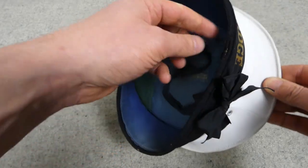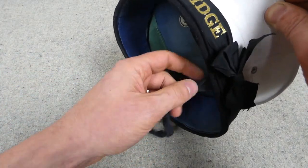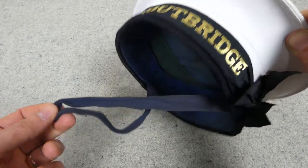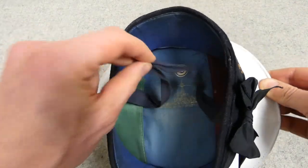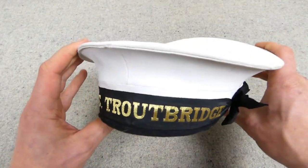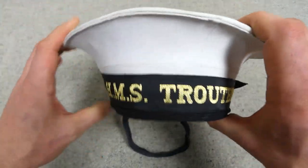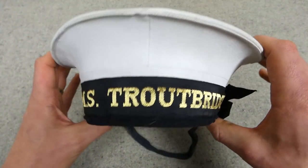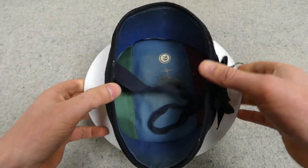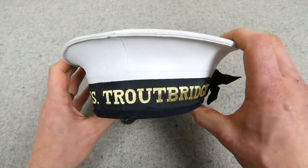One thing I haven't mentioned is the chin stay — you can see we have a herringbone twill tape chin stay there, which would be worn as ordered to secure the cap in windy weather and on parade sometimes. So that's a look at this Royal Navy ratings cap with the HMS Troutbridge cap tally, something I wanted to talk about because previous videos on Royal Navy kit tend to get fairly good reception — people like to hear about it, it's a bit different even if the view counts aren't as high.